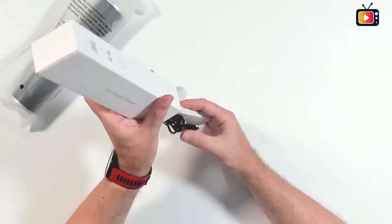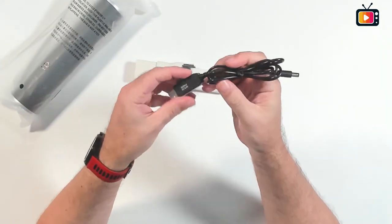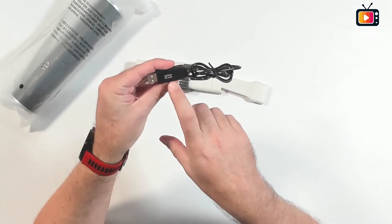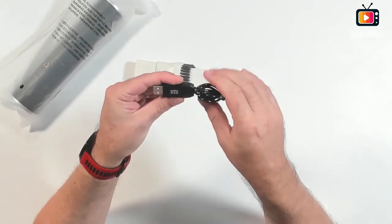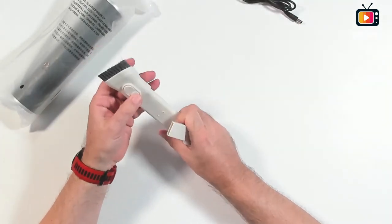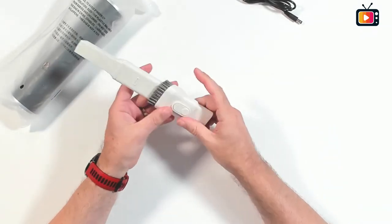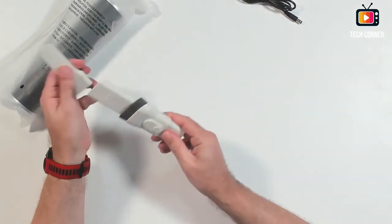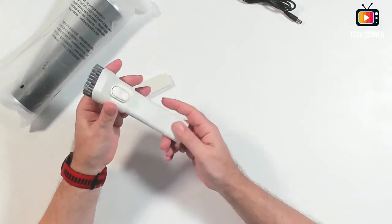Let's take this out of the way and see what comes in the accessories. First of all, we have here a charging cable. It has a converter that will increase the voltage to 8.4V, not the normal 5 volts of USB. We have here two pieces, two attachment points for the vacuum cleaner. It seems one can fit like this.